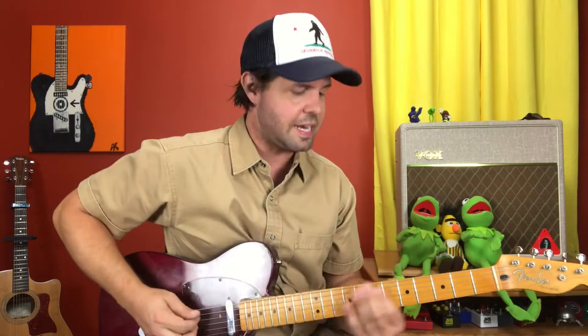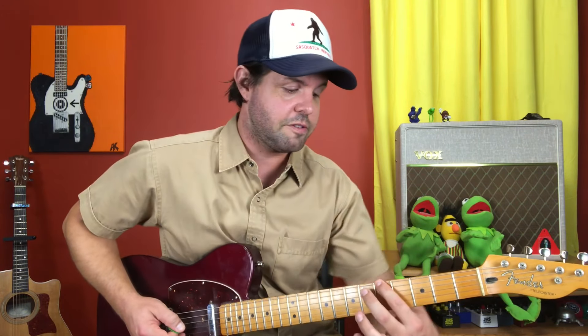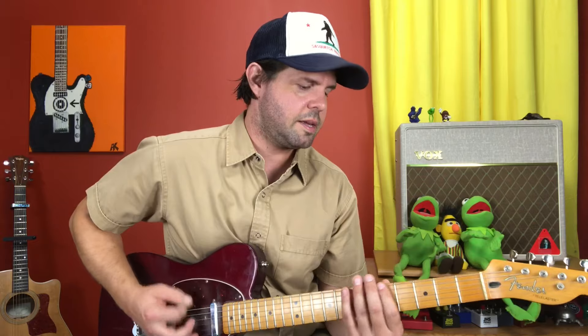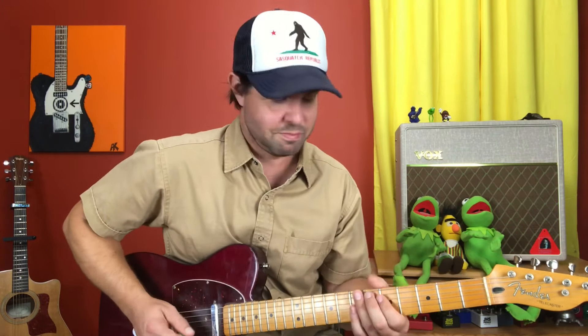The fourth one is the same as the second one, but you're just going to let that A3 ring out. Then we have the bridge — I don't have whatever slicer effect Stone is using there, so I'm just going to approximate it with little muted strums. We're going to start on the E string fifth fret and go immediately up to the eighth fret. The second thing is the E string fifth fret and the A string sixth fret, back and forth — 5 on E, and 5, 6, where 6 is on the A string. That's awesome.